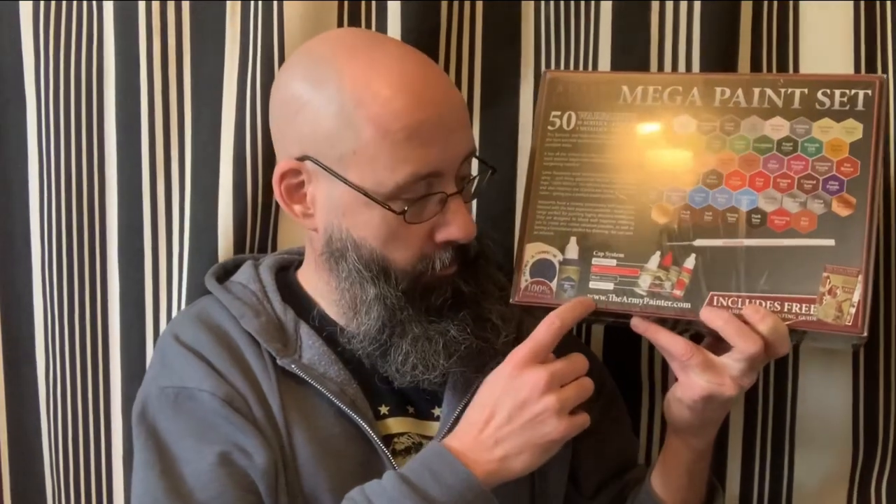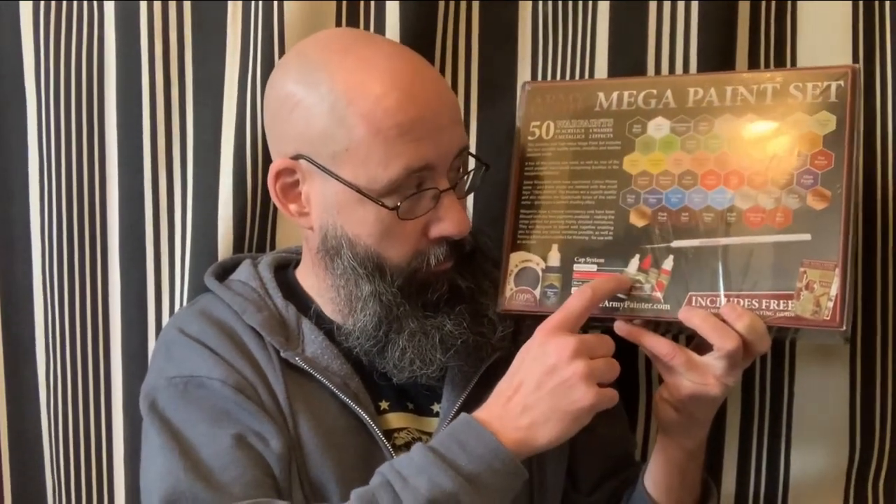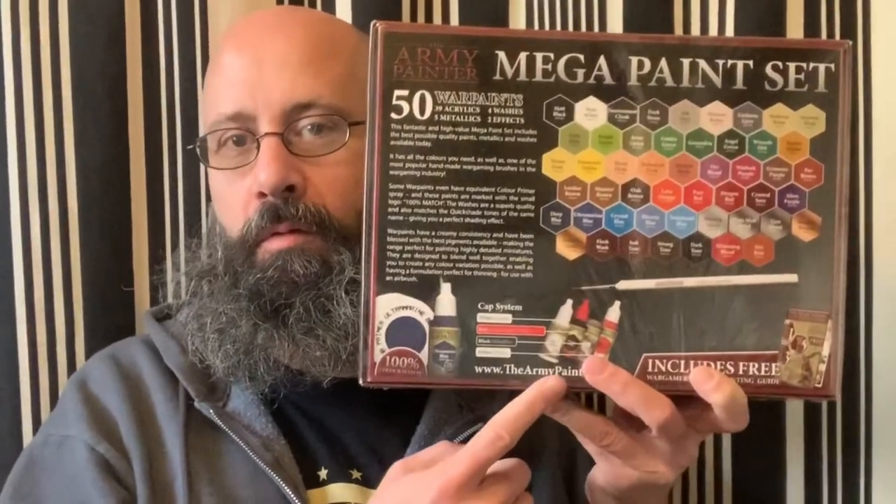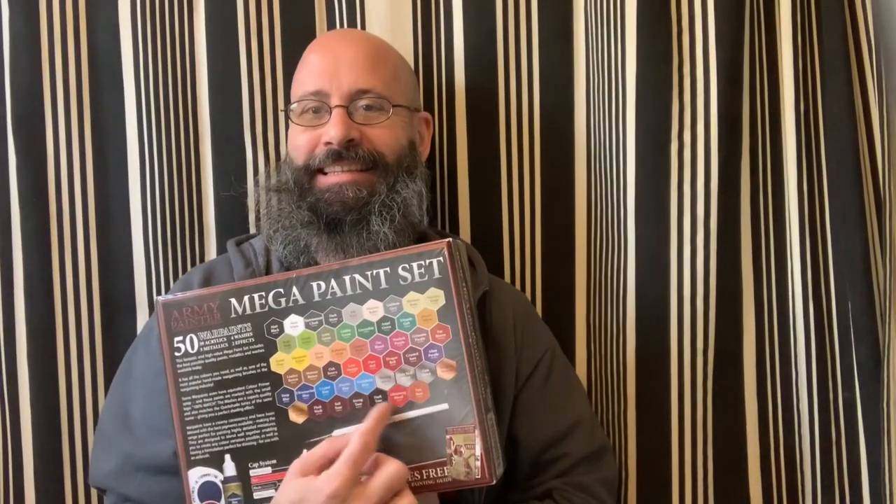Another nice thing about the Army Painter sets is that they put different colored caps on the different products. For instance, the acrylic paints and the effects have a white cap, the metallics have a black cap, and the washes have a red cap. So it's easy to pick out what you're going for when just looking at the cap.